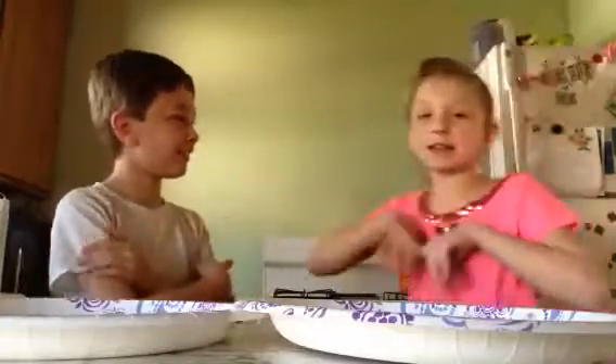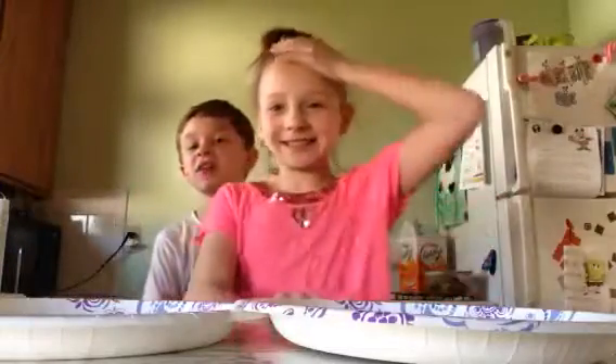Ladies first, so Christian is going to pick food from the kitchen and I have to eat it with no hands. Okay Christian, pick the food — not messy, not messy!